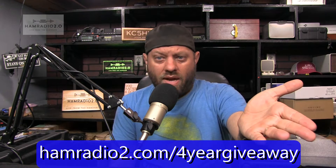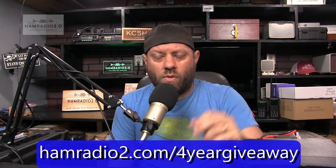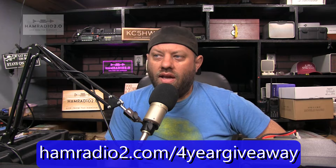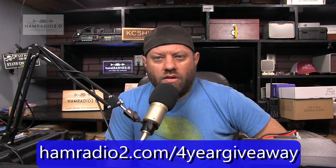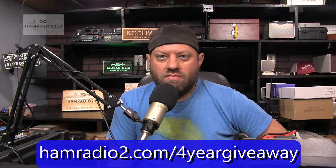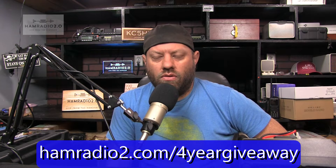Of course, everyone can become a Patreon subscriber. Go to patreon.com/hamradio. You can sign up for $2 a month or greater — $2 a month is the minimum. If I had a thousand people giving me $2 a month, I could take this series to the next level for sure.